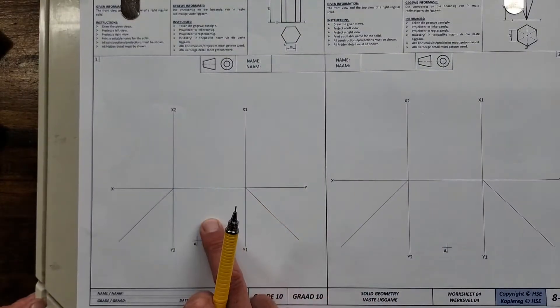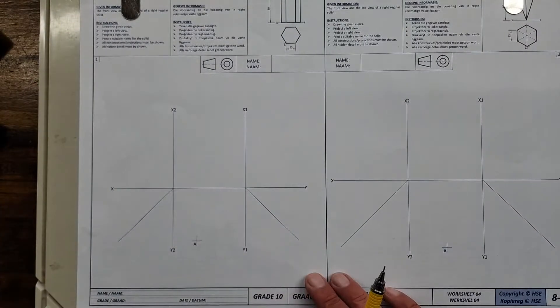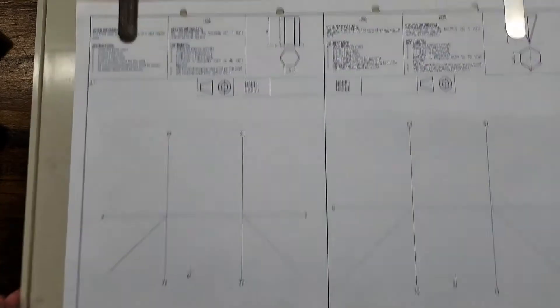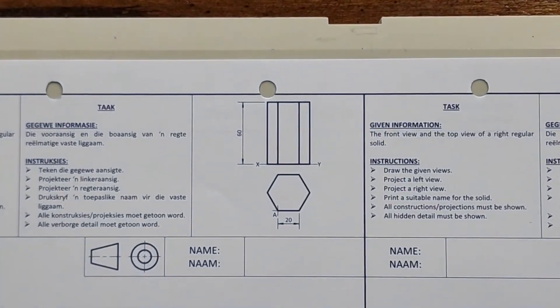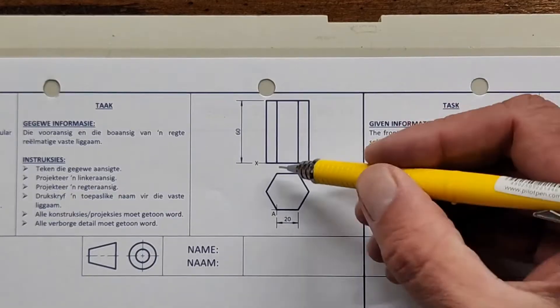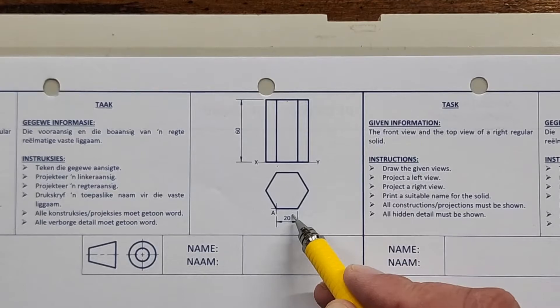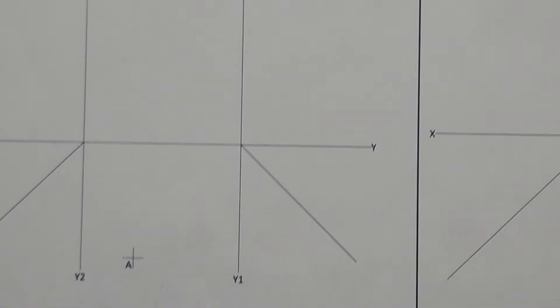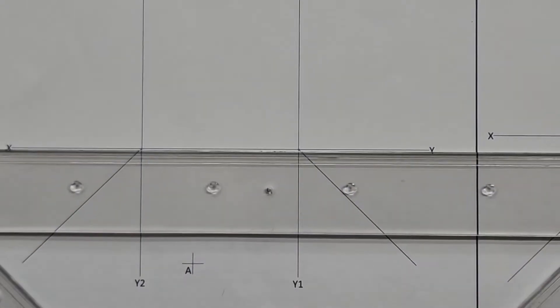We have to draw our front view, top view, and then project our left view and right view. All construction needs to be shown. The height is 60, they've given us point A as a reference, and each side of our hexagon is 20.